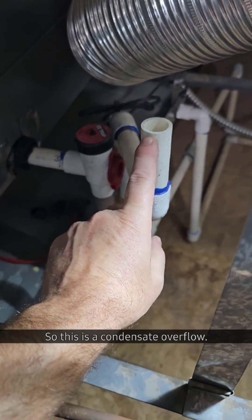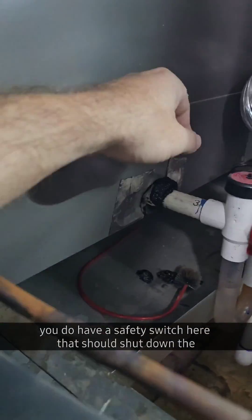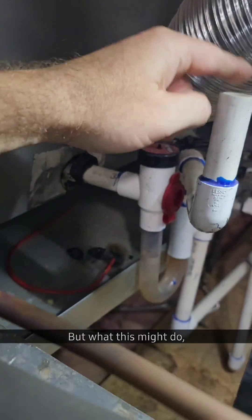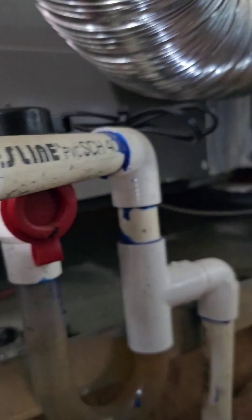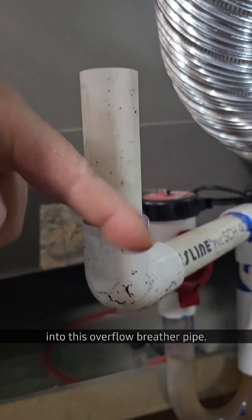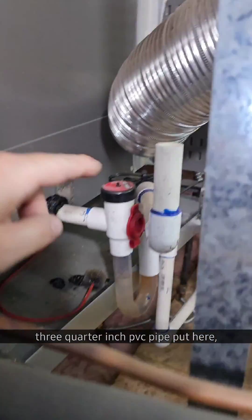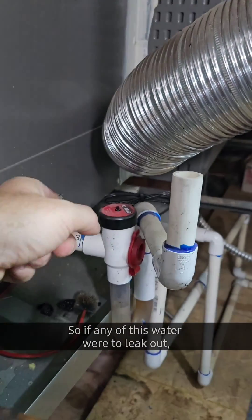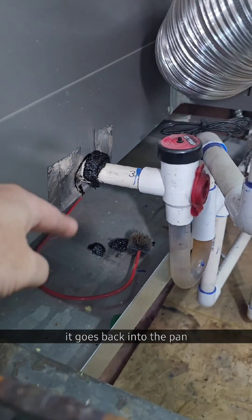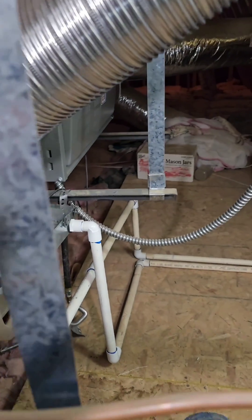So this is a condensate overflow, so if everything backs up, you do have a safety switch here that should shut down the unit. But what this might do when this P-trap fills up because it gets plugged up, water rises into this overflow breather pipe. So I'd like to see a 90-degree angle three-quarter inch PVC pipe put here, and angle this over on top of this pan so if any of this water were to leak out, it doesn't go down there — it goes back into the pan and then out that secondary drain. Hope that makes sense.